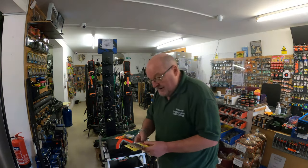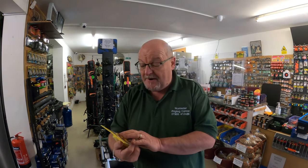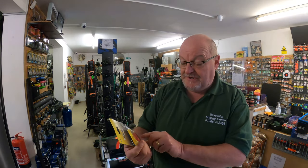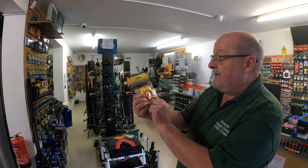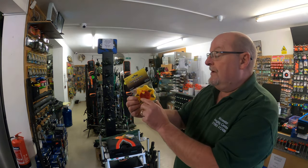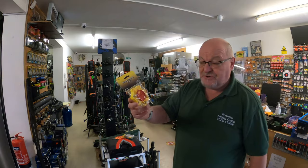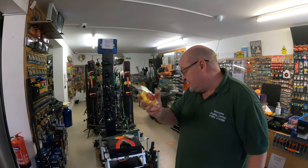And then we have the snap swivel pack — the American snap swivels. 30 swivels in the pack, sizes 8 to 18. You've got 8, 10, 12, 14, 16, 18. These retail at £4 as well. Again, absolute bargain. Ideal to have in your box, keep your swivels out and safe.